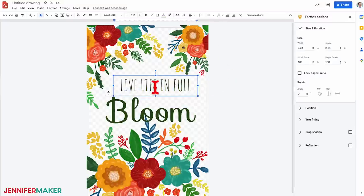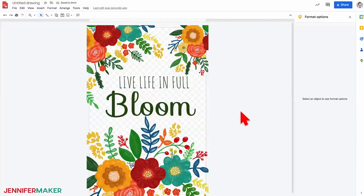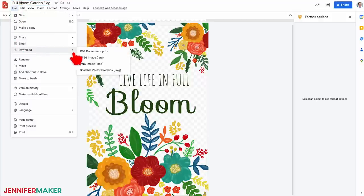Now I'll rearrange my text boxes until I'm happy with the placement. Hover over the edge of the text box until you see your cursor change to four arrows, then click and drag it where you want it. Once you're happy with the design, click 'Untitled Drawing' at the top and rename it to something memorable like 'Full Bloom Garden Flag.' Then be sure to download the file as a PDF.